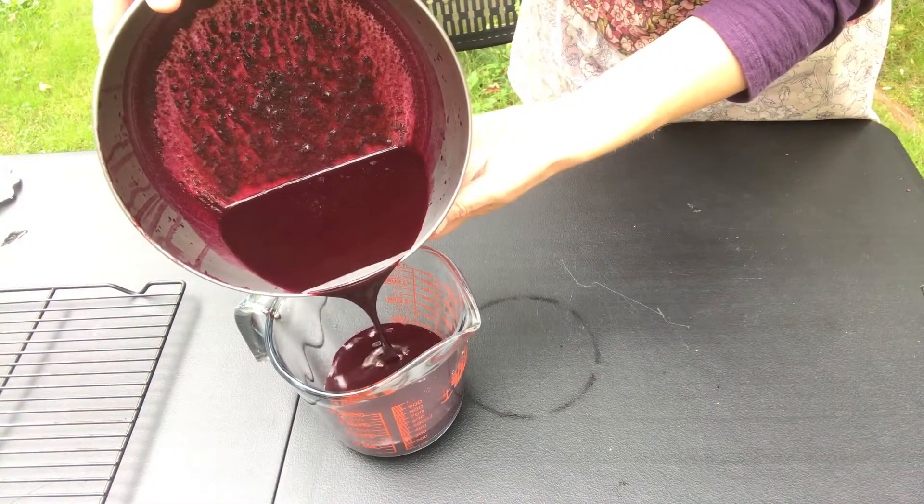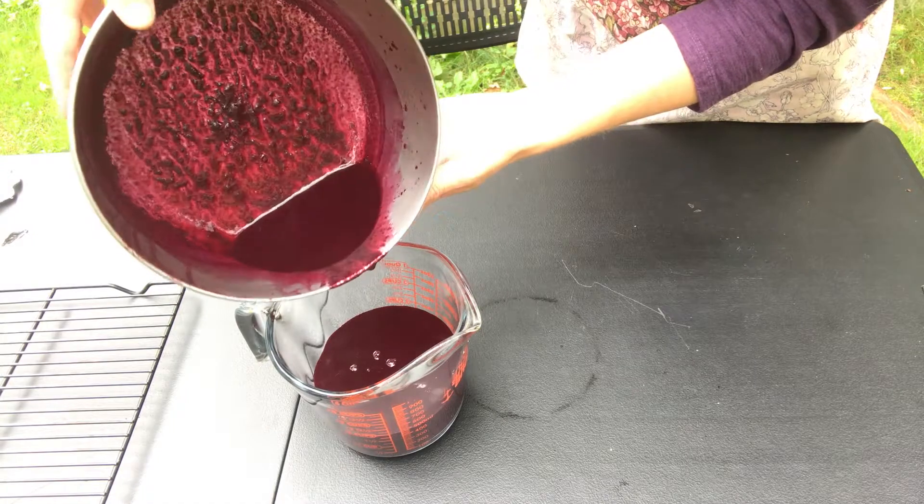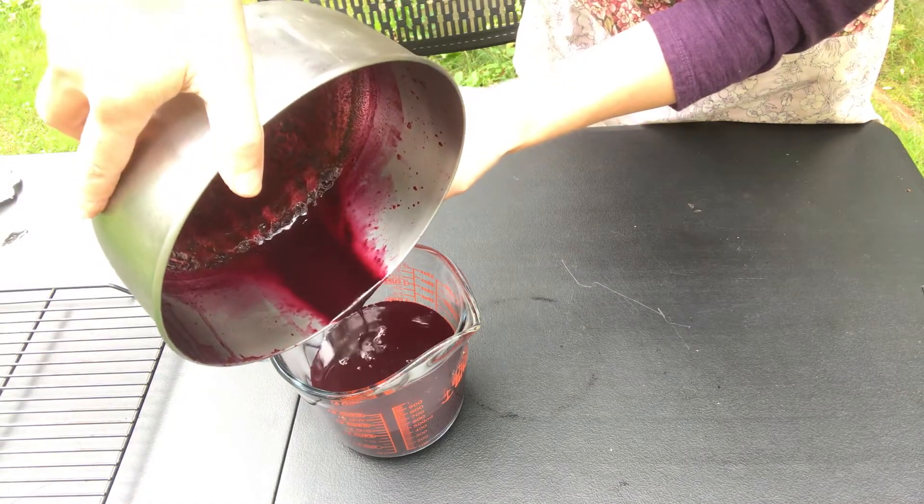In the morning, pour off the juice carefully, leaving the sediment on the bottom. Discard the sediment.